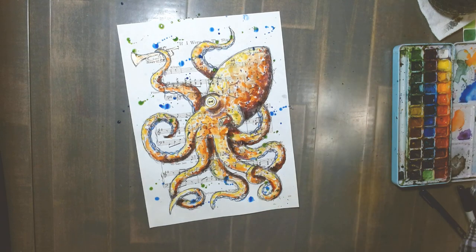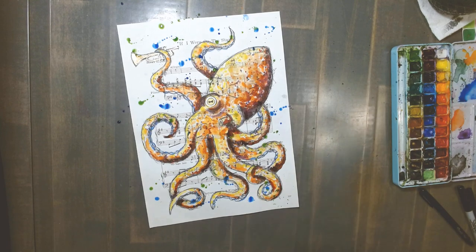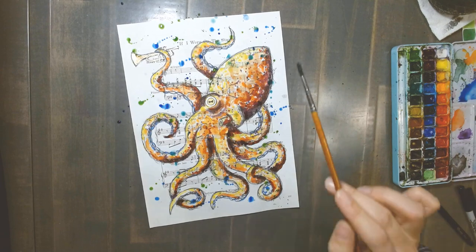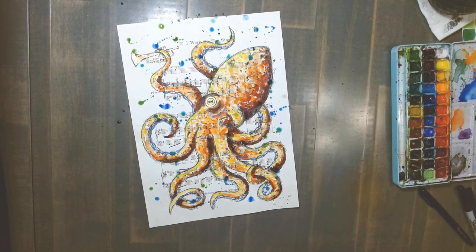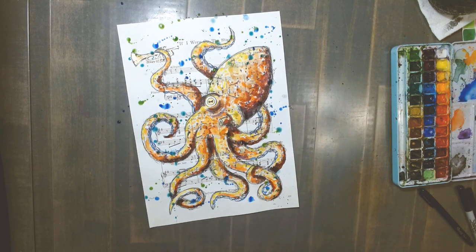I'll do an emerald, viridian color — a blue-green. If you're looking at your octopus and thinking some of your yellows got lost or aren't as bold, you can still go back in and add more yellows or oranges or reds. If you want six or seven colors, go ahead. I'm adding a little more yellow to mine because some got lost in the process. That extra yellow just zhuzhed it up.